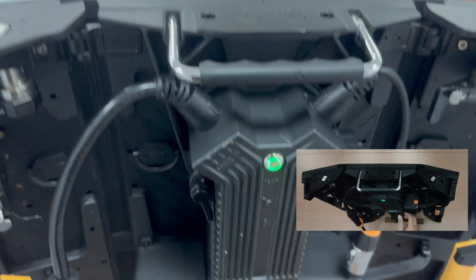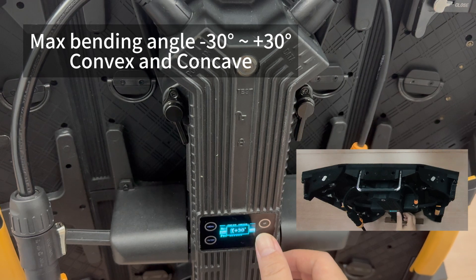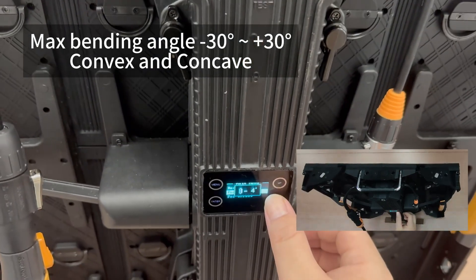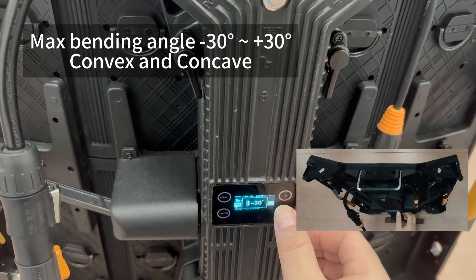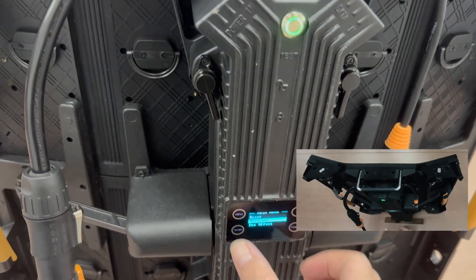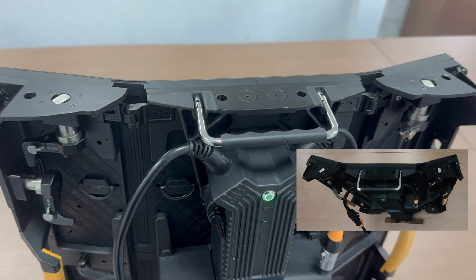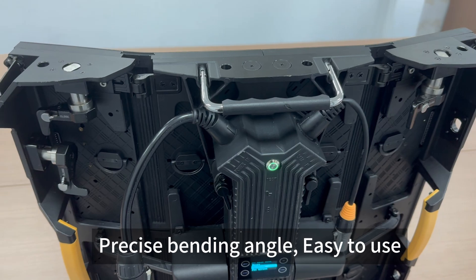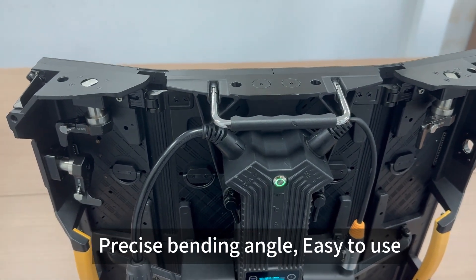Right now this is convex, and we can also make it concave. It's very easy to use, and as the bend angle is controlled by electrical parts, the angle is very precise.